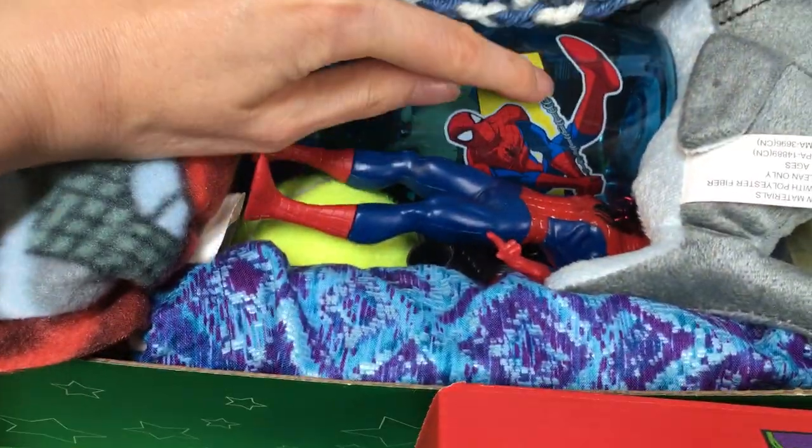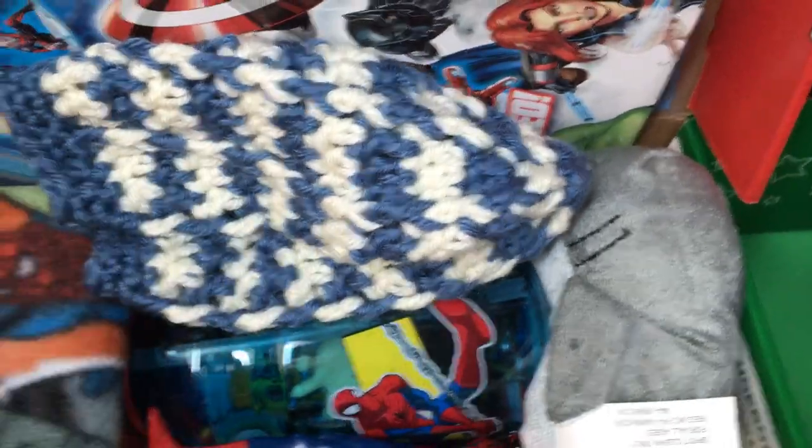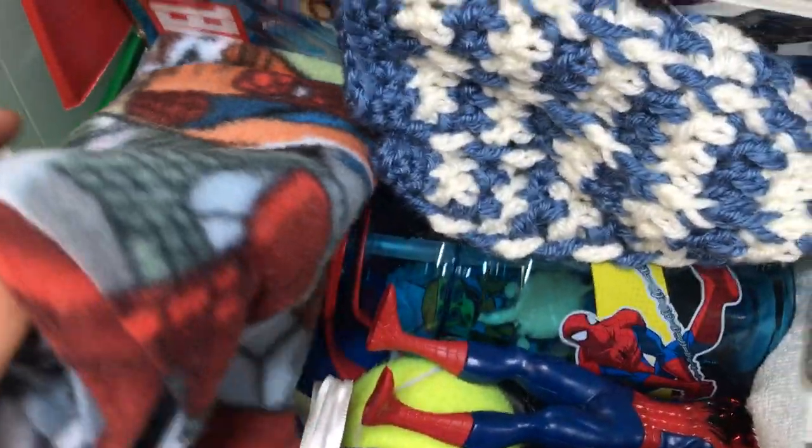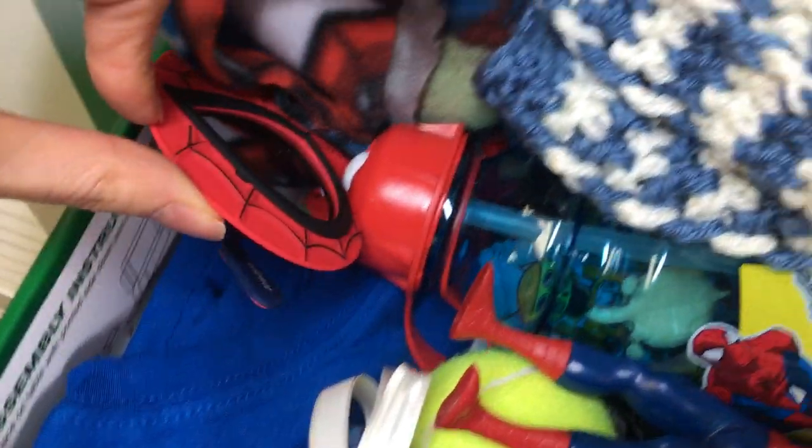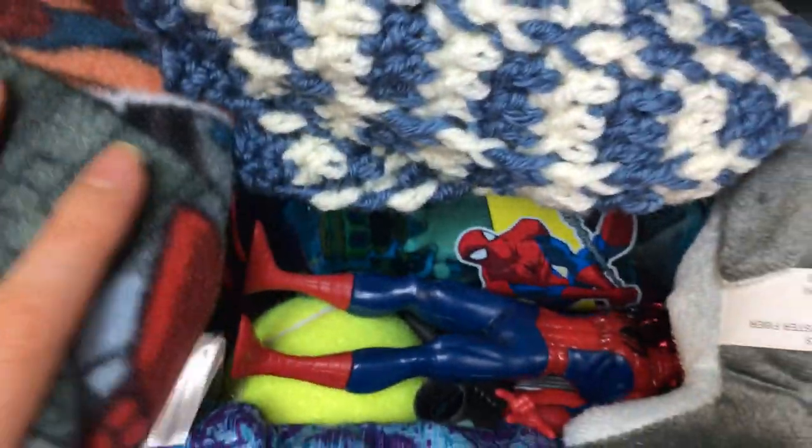So, Spider-Man figurine. Spider-Man water bottle — I actually found that. Spider-Man Little Lovey. Spider-Man glasses, which kind of looks like his costume too. And it's an official Spider-Man t-shirt. Like I said, I just don't want to quite unpack all of this.